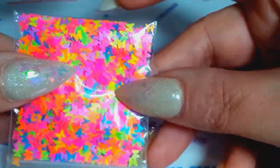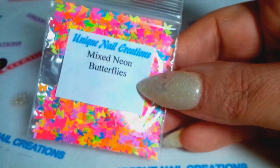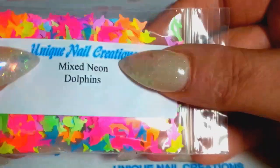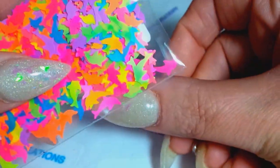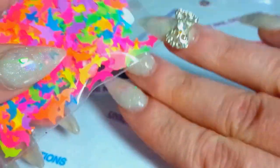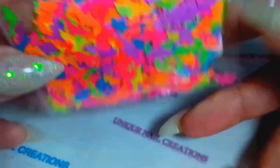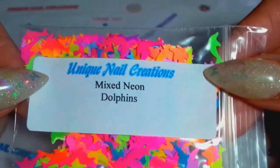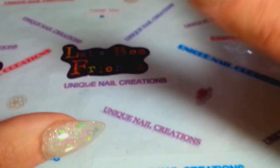I restocked the mixed neon butterflies. And last but not least are the mixed neon dolphins — these are a little bit bigger. I've used these and I really like them. I usually use one on a nail at a time and just stick them on. Those are restocked as well.